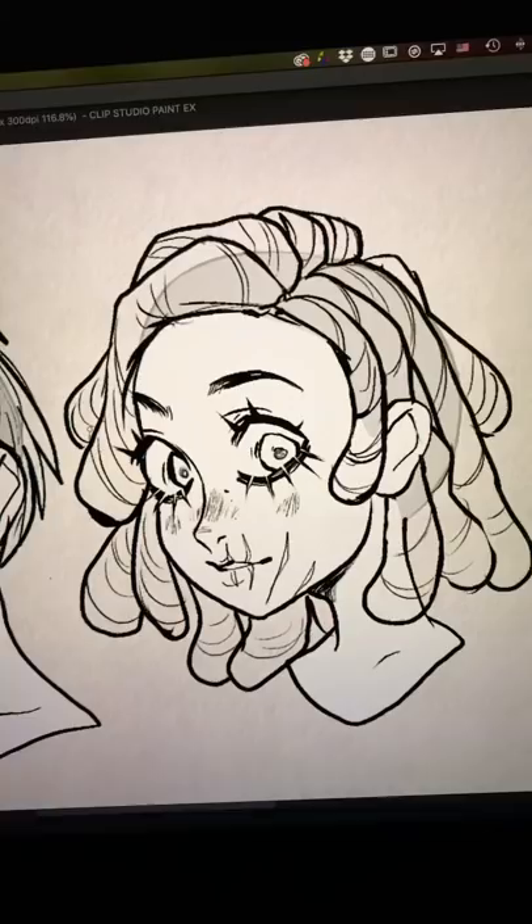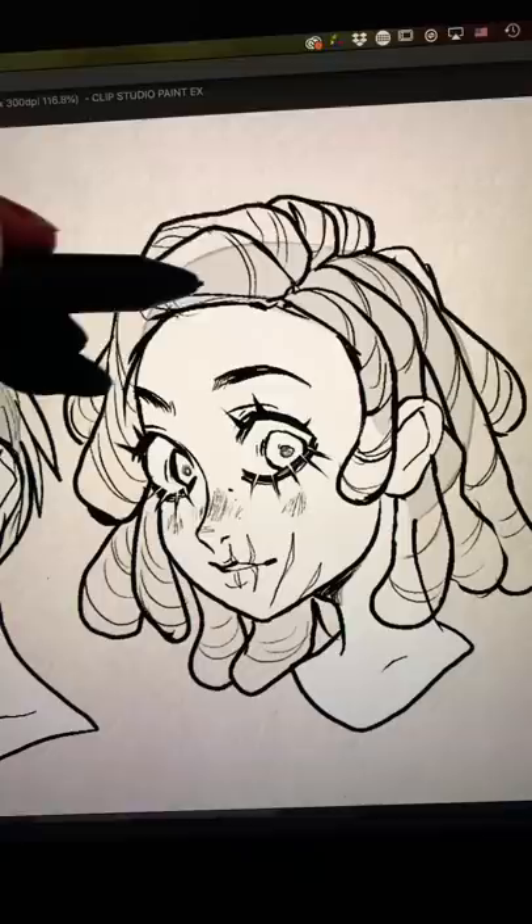Remember too that hair has volume to it, so it should be separating away a bit from the scalp — there should be more mass above the scalp. Don't forget to experiment with different hair textures. Good luck with your drawings!